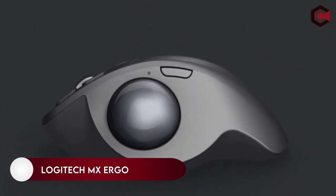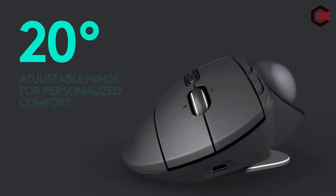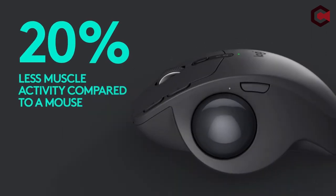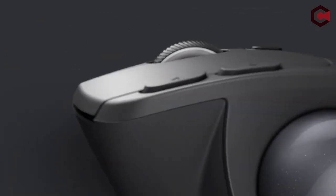On number one, the Logitech MX Ergo. The Logitech MX Ergo is a big, ergonomic mouse with a precise trackball. The trackball is not for everyone, but if you are looking for a nice-to-have accessory, this mouse is a fantastic choice.